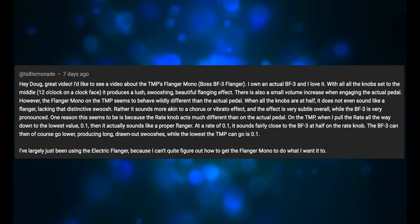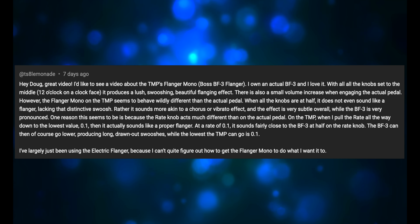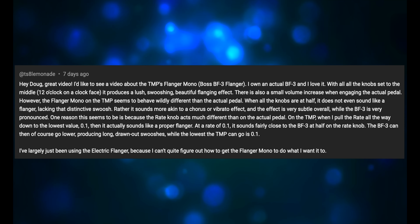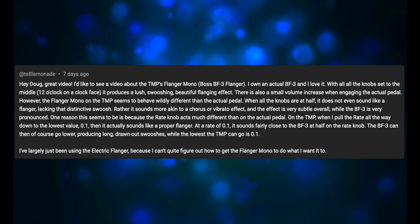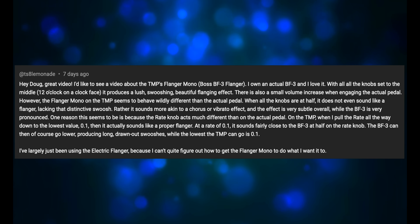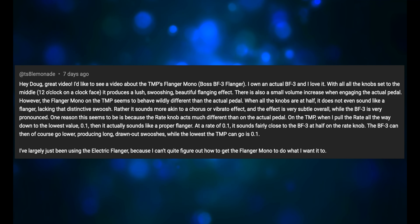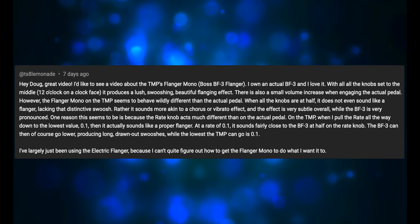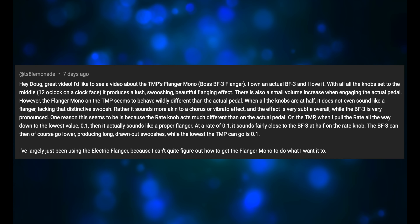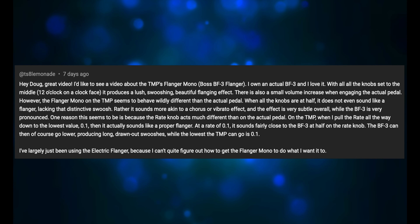On the Tone Master Pro, when you pull the rate all the way down to the lowest value, 0.1, then it actually sounds like a proper flanger. At a rate of 0.1, it sounds fairly close to the BF-3 at half on the rate knob. The BF-3 can then go lower, producing long, drawn-out swooshes, while the lowest the Tone Master Pro can go is 0.1. I've largely just been using the electric flanger because I can't quite figure out how to get the Flanger Mono to do what I want it to do.